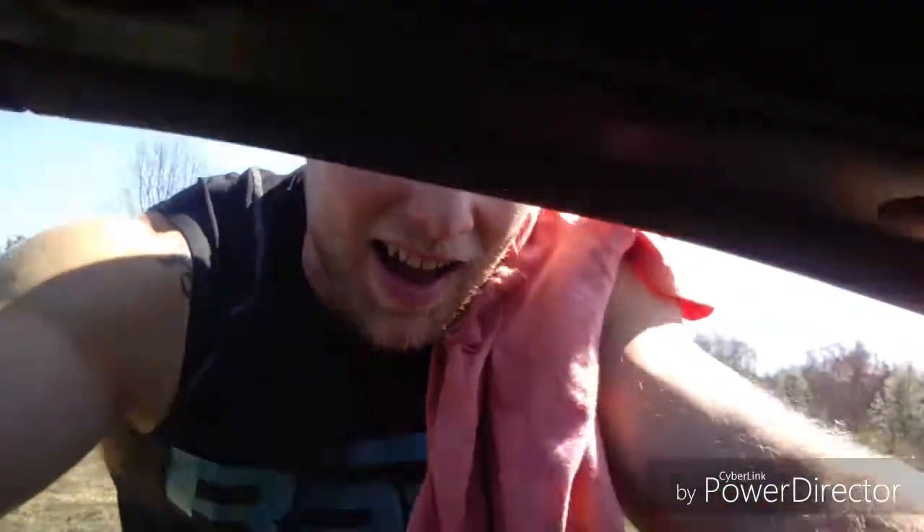Alright guys, we got arm day in. I hate that lighting in the gym — it gives terrible, terrible glare. But you know we did the best we could. Gave you some highlights of that. Now we're about to head to the house.